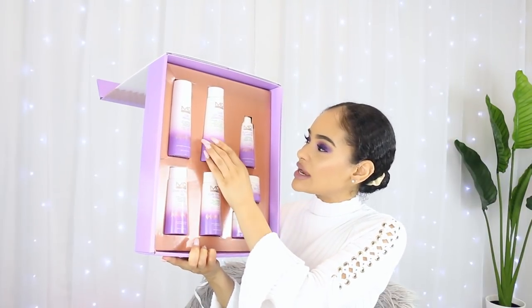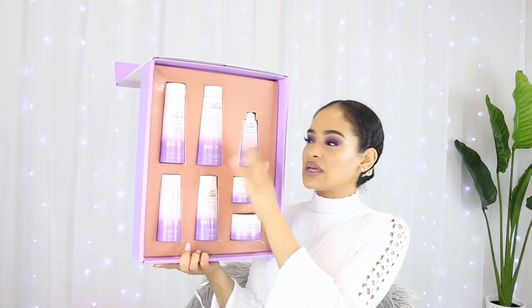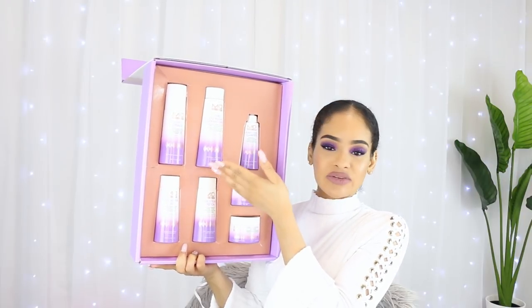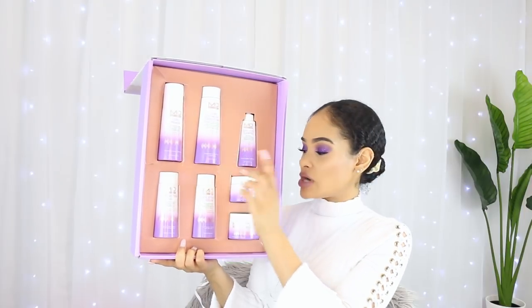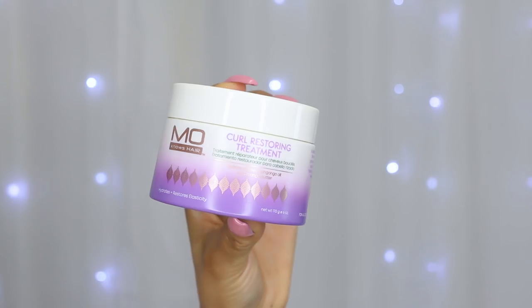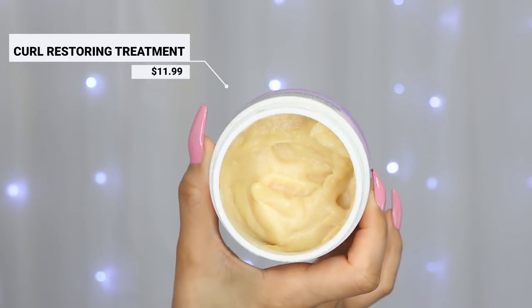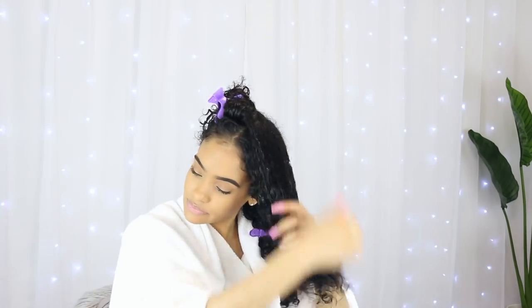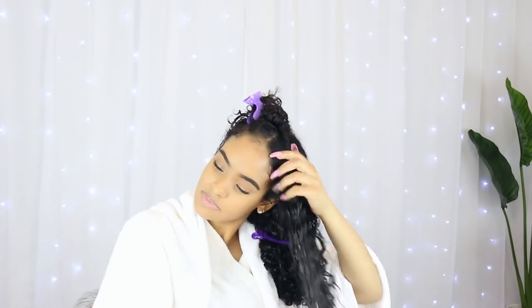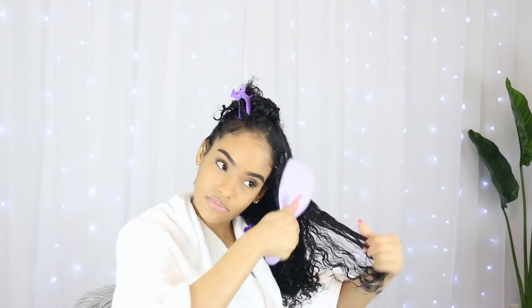They also have the Curl Co-Wash and Conditioner - this product is basically a 2-in-1. You can either use it as a co-wash or as a regular rinse-out conditioner. The first time I washed my hair using these products I did not use the Curl Co-Wash - I went straight in with the Curl Restoring Treatment, which is like the deep conditioner or mask in the line. It says the treatment restores elasticity to your strands for smooth, defined, moisturized curls. You're supposed to wash with the Curl Hydrator Shampoo, apply the treatment in sections and detangle. I left it on for about 10 minutes using a conditioning cap, as directed.